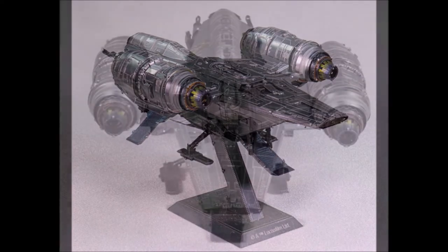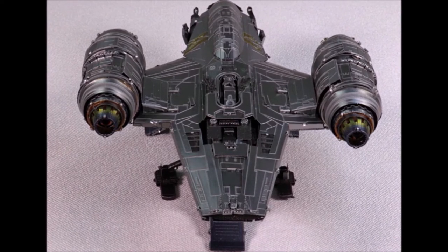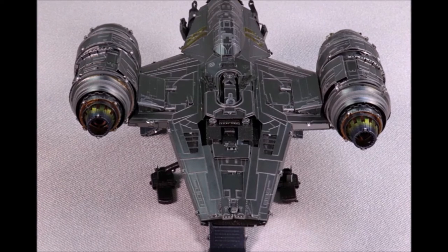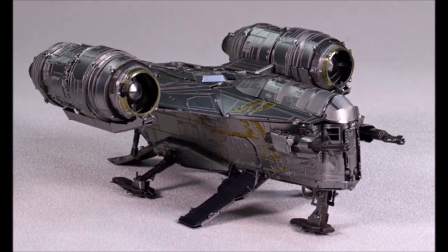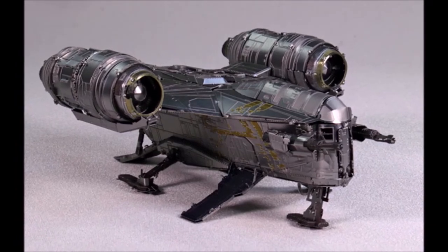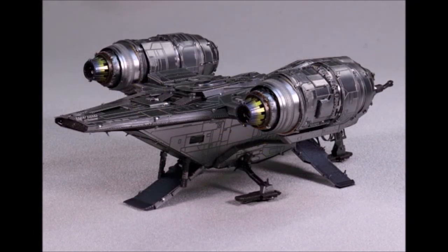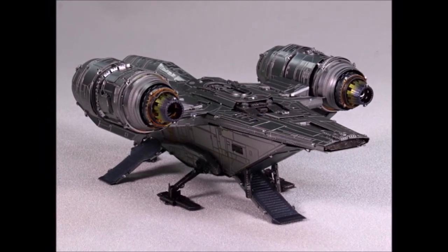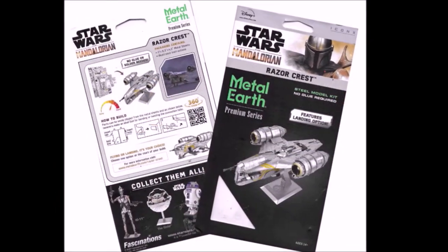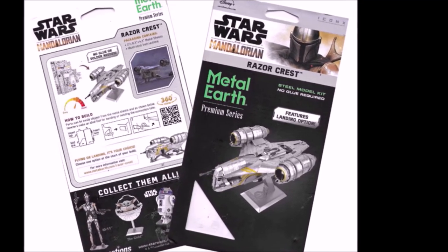Looking at this kit, look at the detail that these Metal Earth company kits have built in — it's just amazing. Keep in mind these were flat sheets of metal when I started. Personally, I'm going to be displaying my Razor Crest in a landing position; it just looks better sitting on the ground with all that additional detail rather than the flying model. But that's entirely your choice. If you have some time on your hands, like Star Wars, and love putting together models, look into these Metal Earth kits — they really are a kick. Go have a look; I'm sure you'll find at least a half dozen of interest. See you guys, bye bye.